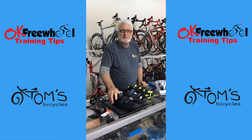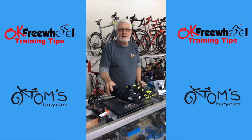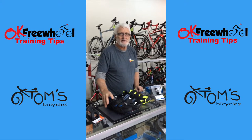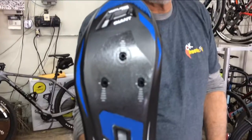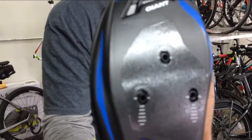Let's talk about shoes and pedals. This is another contact point on your bicycle. You want to make sure that ahead of time you have gotten what you're going to use and experimented with it and made sure it's going to be comfortable for you. This is a typical road bike shoe. Look underneath — there are three holes there. That's where you put the cleat on. This cleat looks like this.